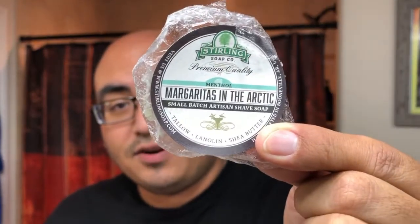Let's get into the shave. Starting off with the soap: Sterling Soap Company, Margaritas in the Arctic. It's been hot these last few weeks so I wanted something to cool myself off. It's more of a summery soap but summer's right around the corner, so it's pretty fitting. It has some menthol in there for a nice cooling effect.